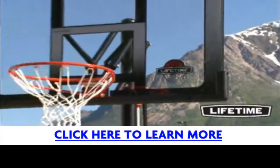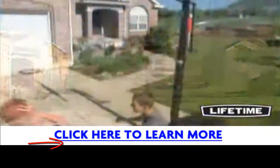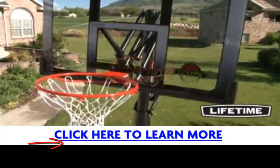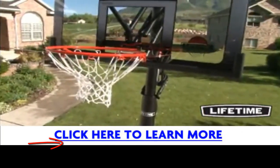The graphics are screen printed with UV-protected inks to ensure they will not fade or peel over time. With a Lifetime Slam-It Rim, you can show off your dunking skills and enjoy great competition with friends. Featuring double compression springs, our Slam-It Rim is built of 5 1/8-inch solid steel with 1/2-inch steel braces.